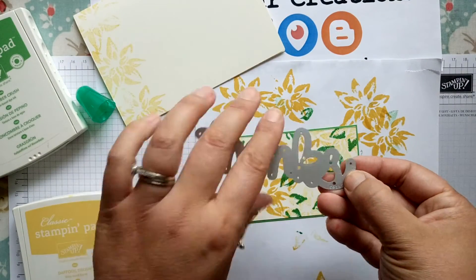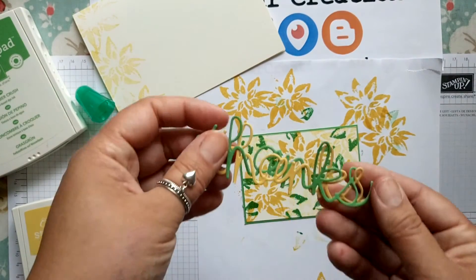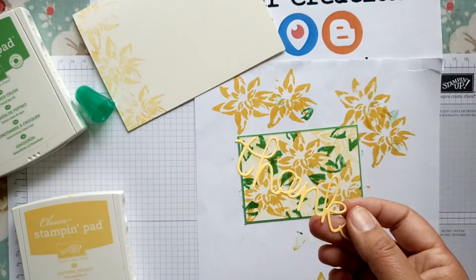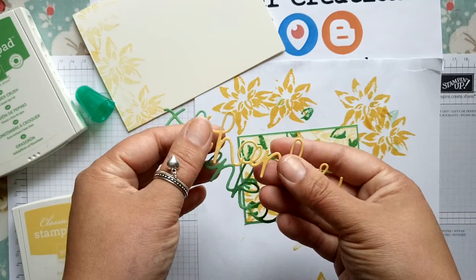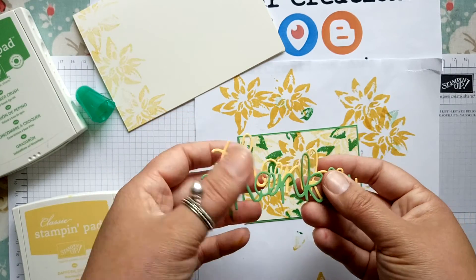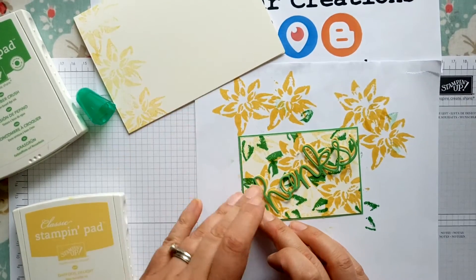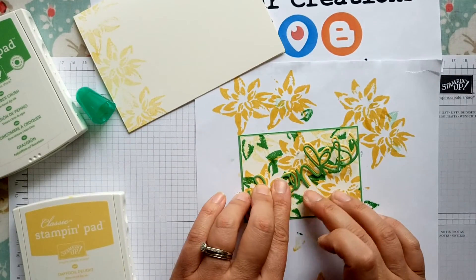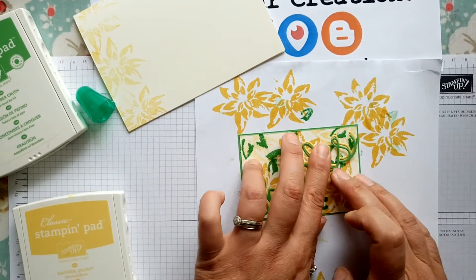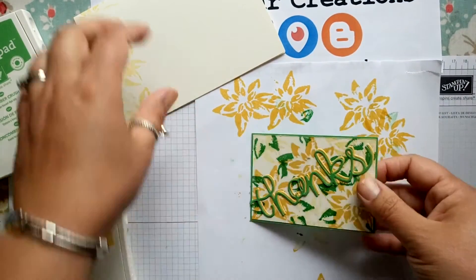I've taken the thanks die from the Hello You die set and gone ahead and used the coordinating colours — the Cucumber Crush cardstock and the Daffodil Delight cardstock — and I'm going to layer these up with glue. I'm just slightly offsetting the top layer of green so that it creates a shadow effect with the die underneath, and it just helps it to pop. That's ready to go onto the main card.